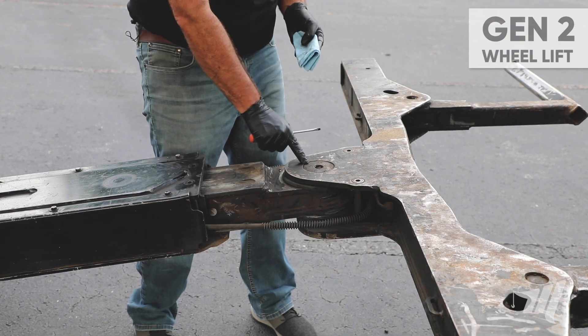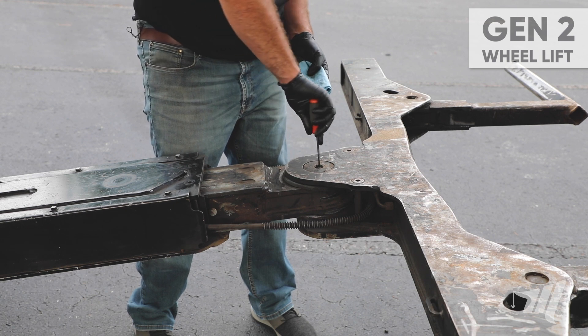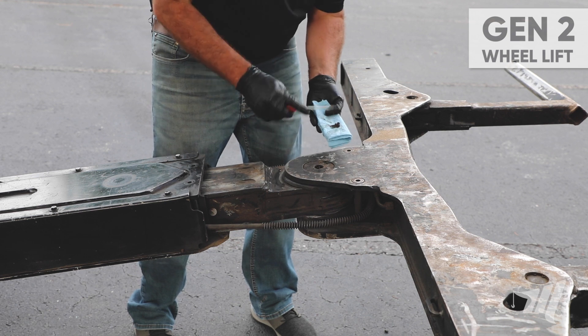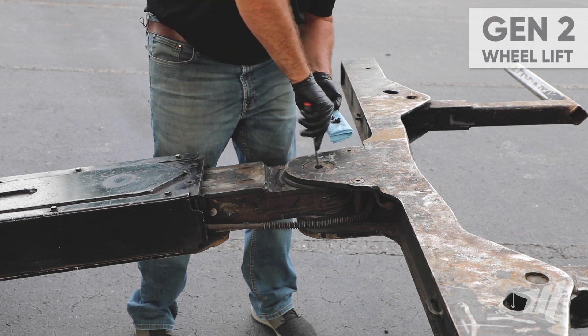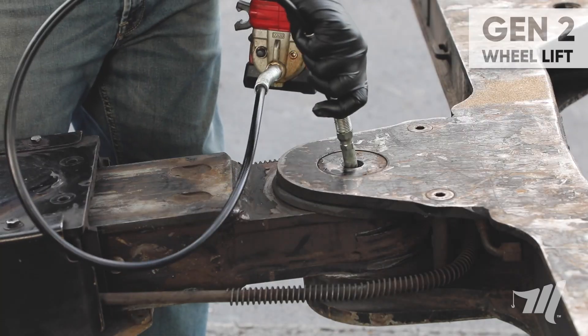Next we move on to the crossbar pivot pin. We're going to utilize our flathead screwdriver and just clean all this debris out before we apply our lubrication. A quick wipe with the paper towel, then onto the grease.